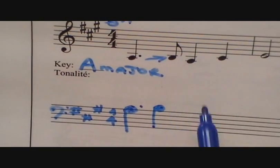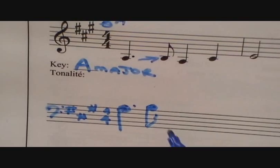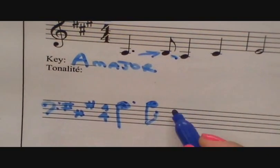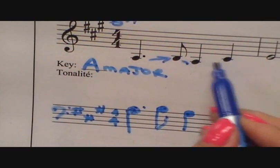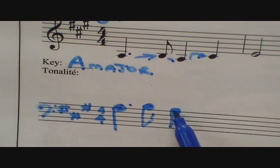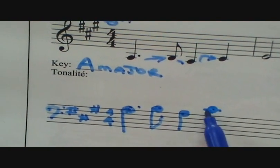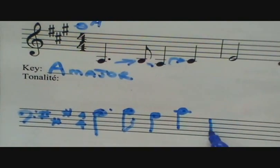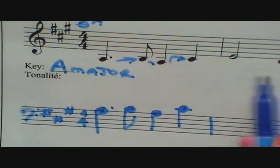Now we're going to draw down — it's an eighth note with a flag; the flag for an eighth note always waves to the right. Now we're going to step back down to an A. From a line to a line, we skipped up. From a line, space, line — there's your middle C, skipping up. We draw the bar line, and try to write underneath so that you can follow exactly what's happening.